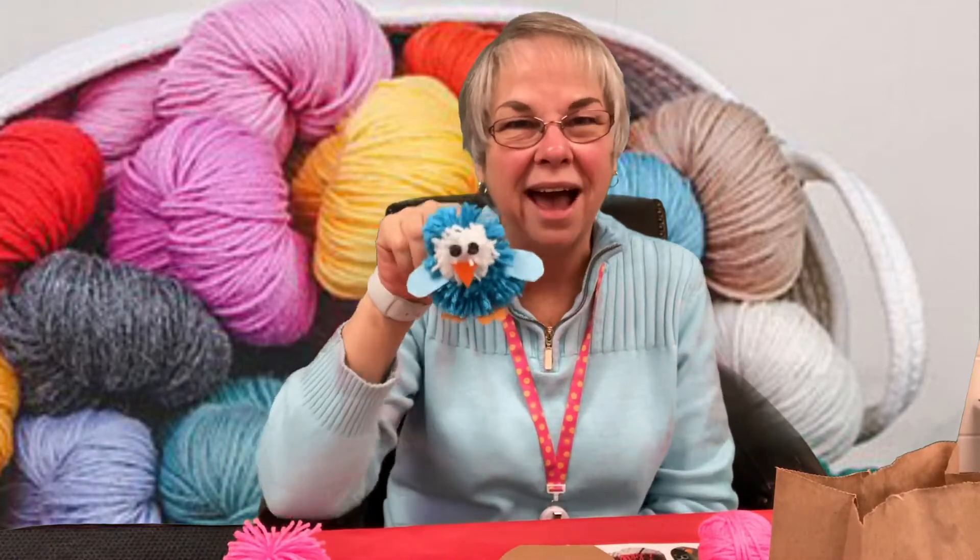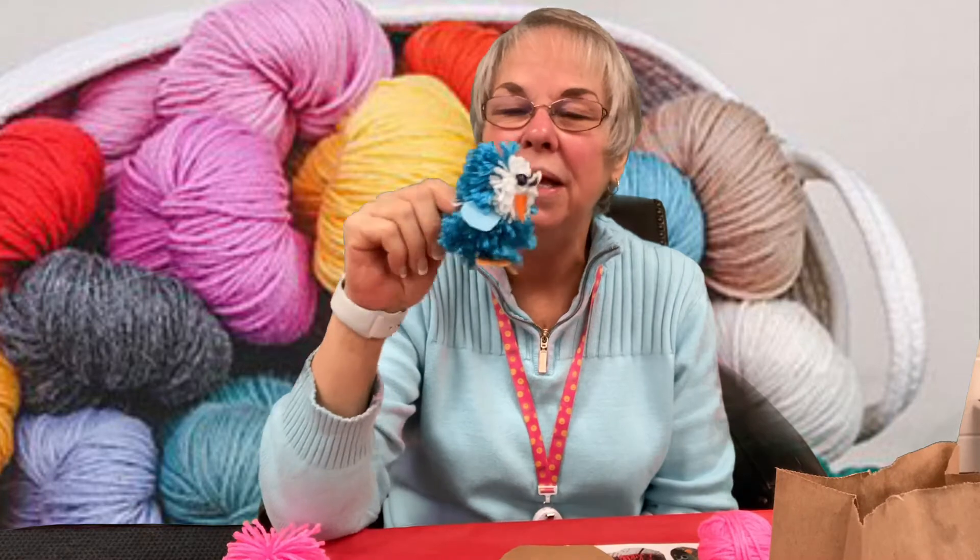Hi everybody, it's Miss Marsha from the Germantown Public Library. I'm here again to do another craft, and I hope you will enjoy it. This week we're making little pom-pom creatures. This little guy I made a couple of days ago — he consists of two pom-poms, a little bit of felt, and a couple of beads for eyes. It was really as simple as that.